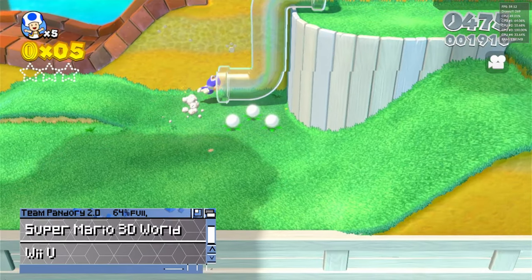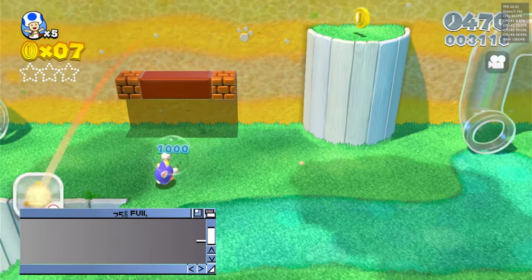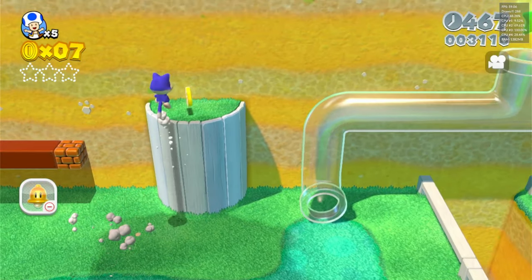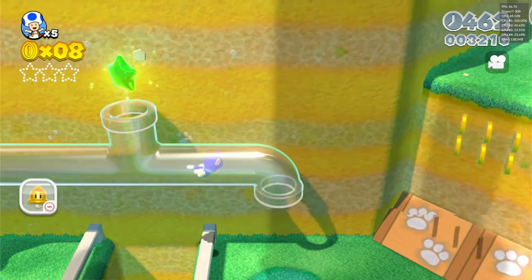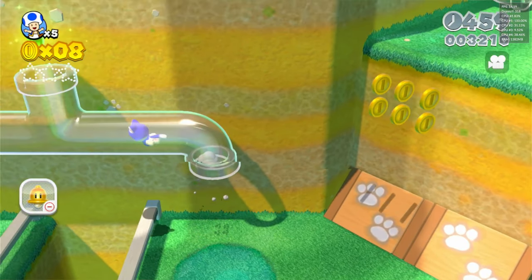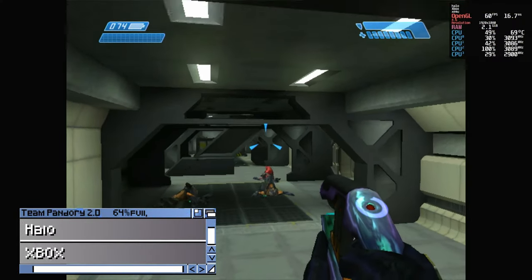Super Mario 3D World on the Wii U — it's running very well with occasional dips. And finally, Halo on the Xbox.